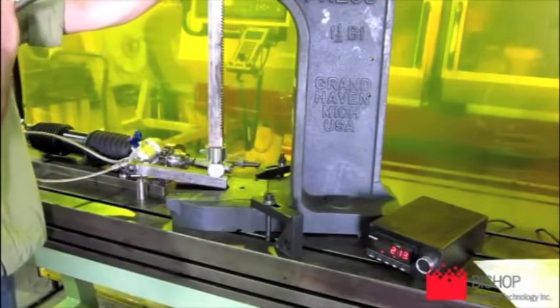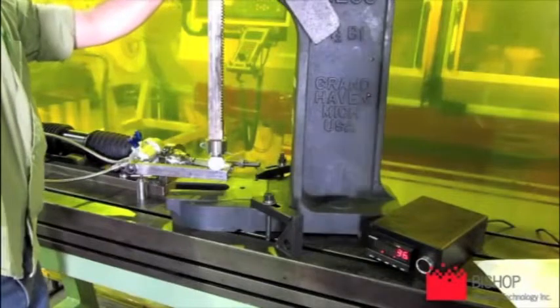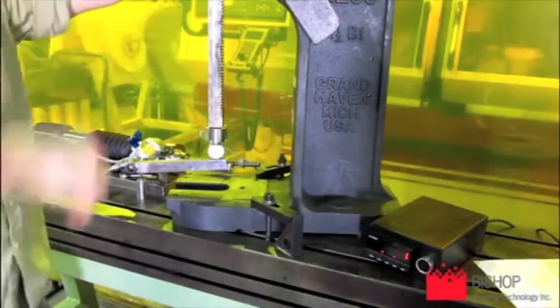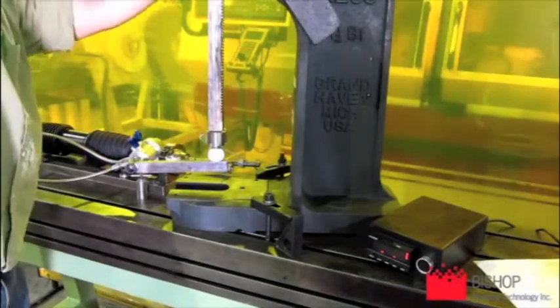Alright, here we are. Now we're going to go to 300 Newton-meters. That corresponds to 332 pounds of force.